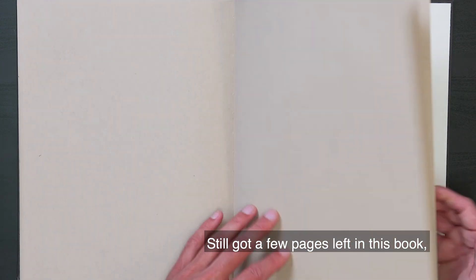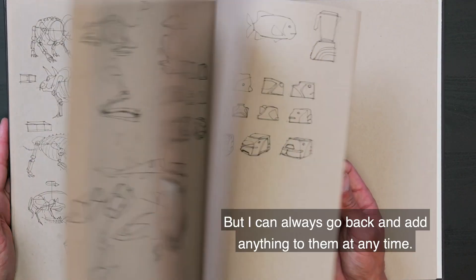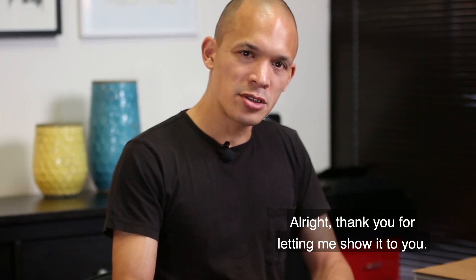Still got a few pages left in this book. A lot of pages to sort of finish up. But I can always go back and add anything to them at any time. Thank you for letting me show that to you.